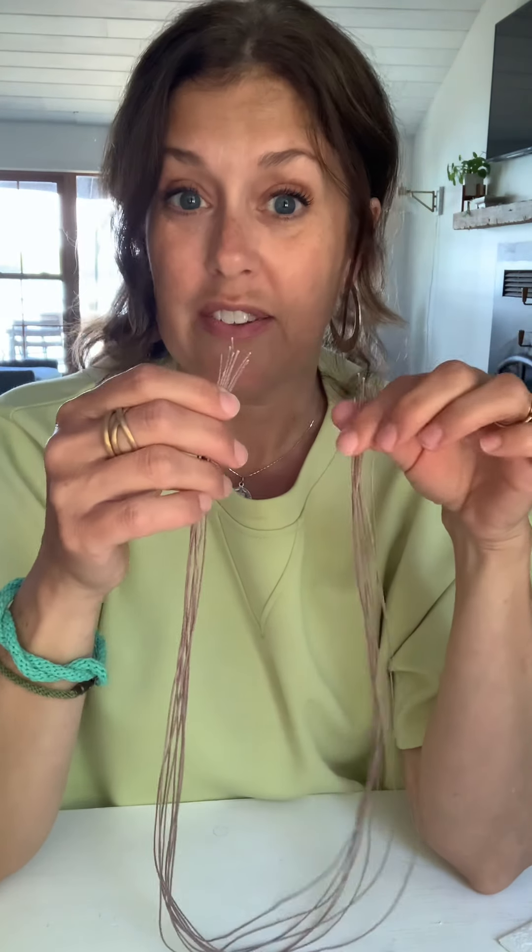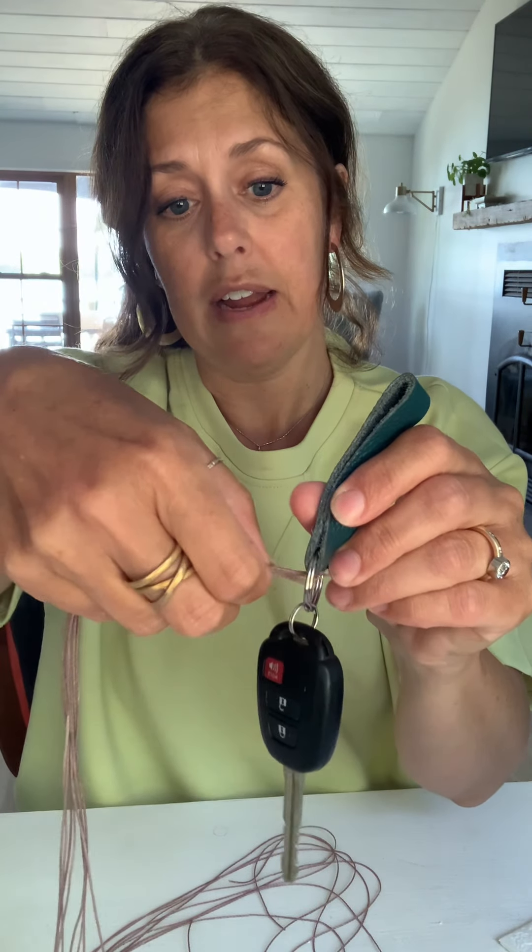They say you should use three inches of cording for every inch of finished braid. So we're making a bracelet — I've given you plenty of cording. A seven to eight inch bracelet is standard, so times three would be 21 to 24 inches, and then I like to give a little extra since we have to knot it off on the end. If you run out and it's too short, there's no fix — you begin again. So I don't want that to happen.